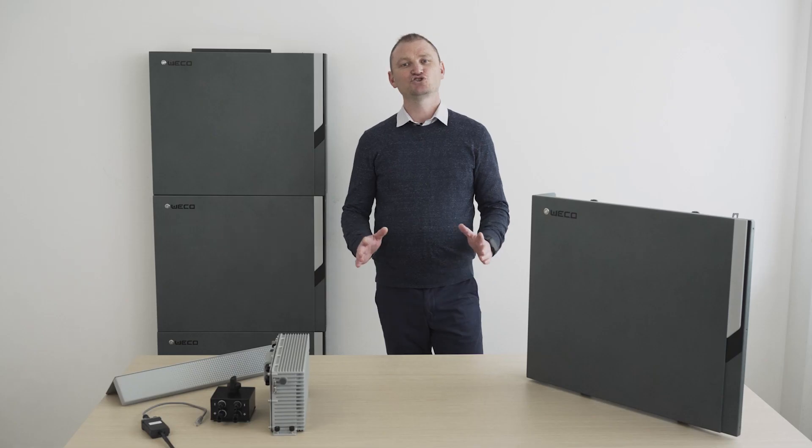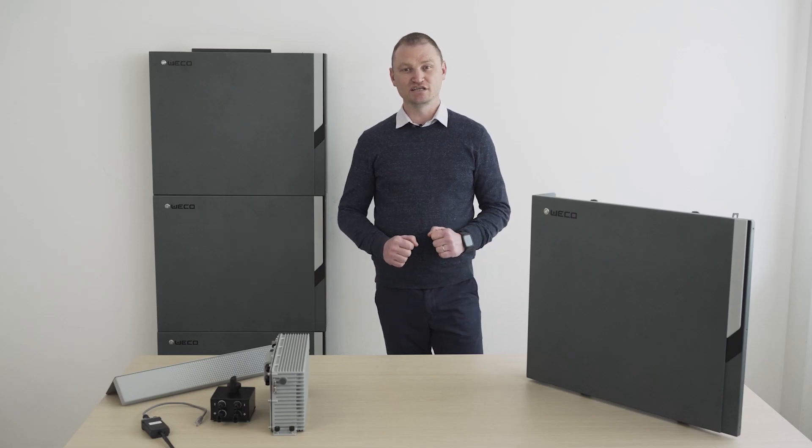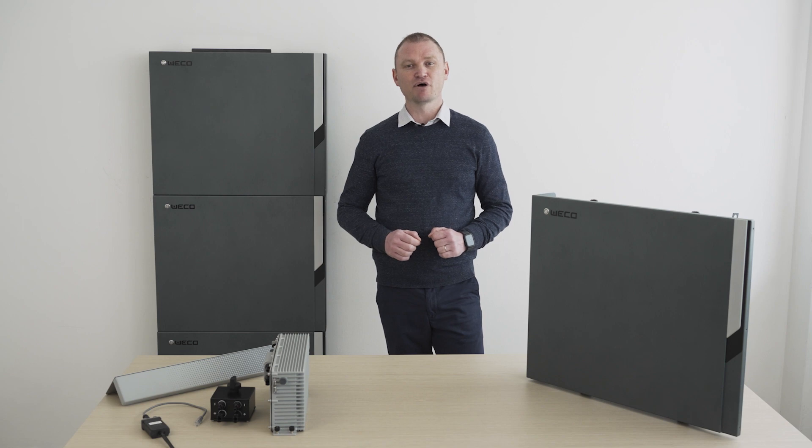It's a totally new product that we are sure will completely change the market, thanks to characteristics that make it a unique product in the panorama of home energy storage systems. As you know, Weco in 2019 introduced the first dual-voltage battery for domestic and industrial applications in the American and European markets. Thanks to its great success, we immediately thought of a new model with similar characteristics but smaller and lighter to facilitate domestic and small industrial installations.